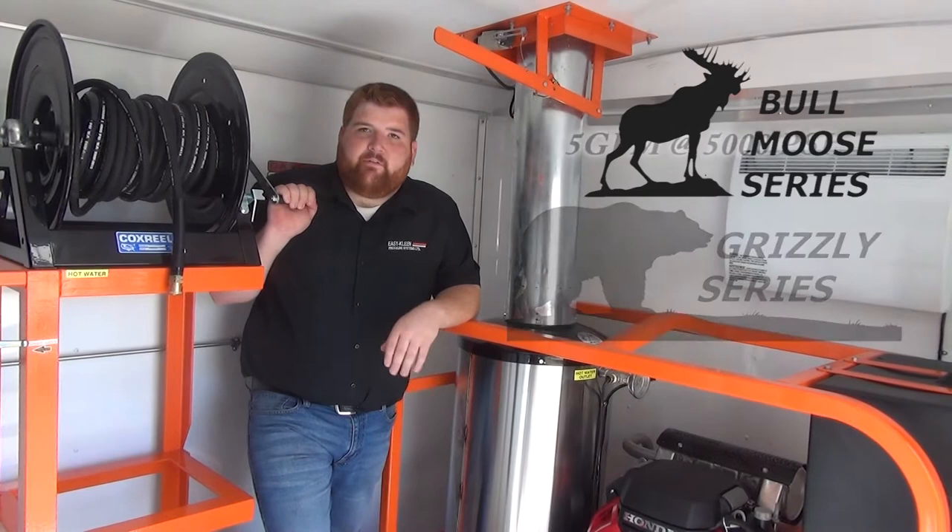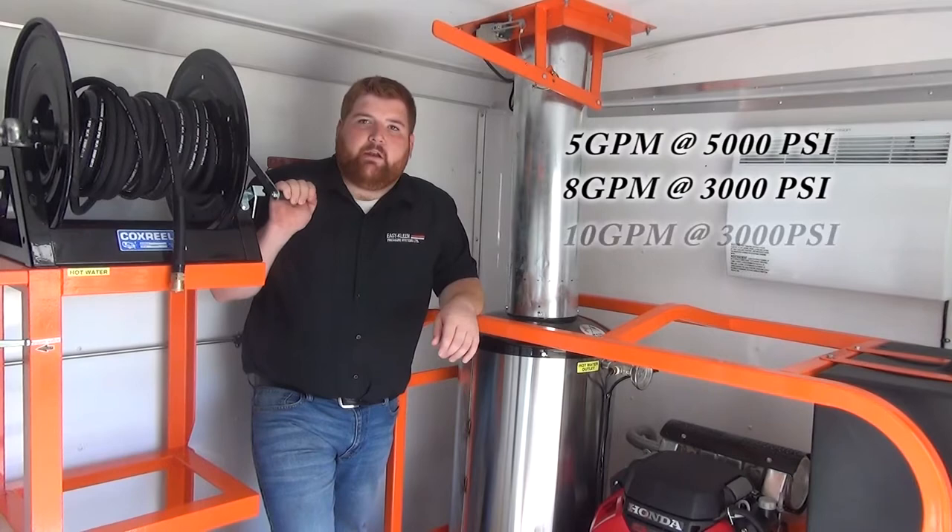The units are available in 5 gallons per minute at 5,000 PSI, 8 gallons per minute at 3,000 PSI, and 10 gallons per minute at 3,000 PSI. We can also build according to customer specs.